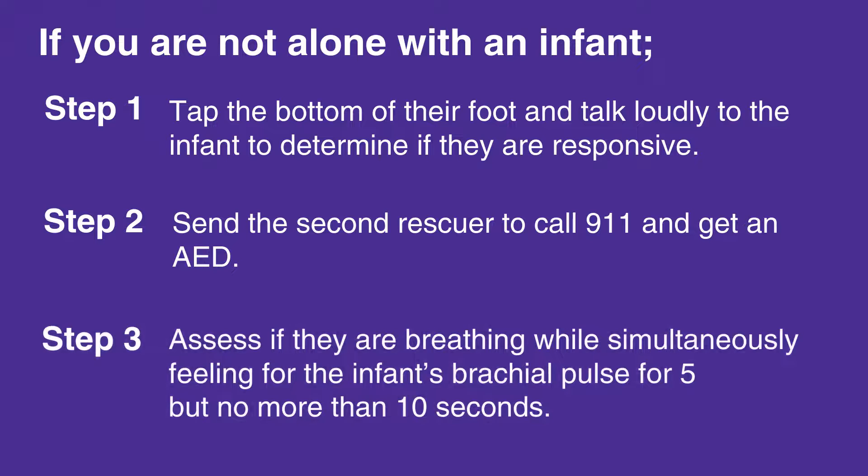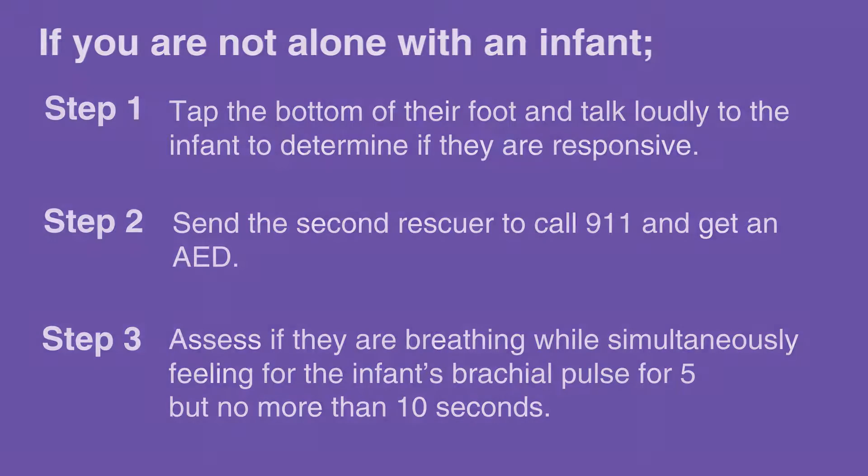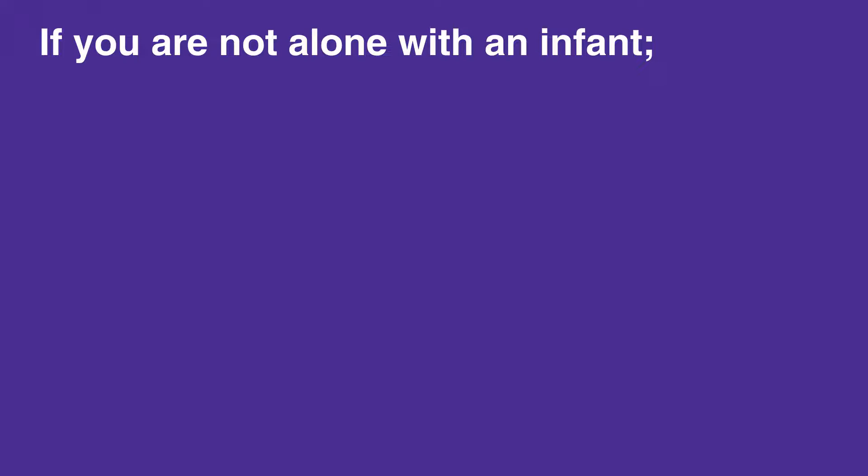Assess if they are breathing while simultaneously feeling for the infant's brachial pulse for 5, but no more than 10 seconds. If you cannot feel a pulse, or if you are unsure,